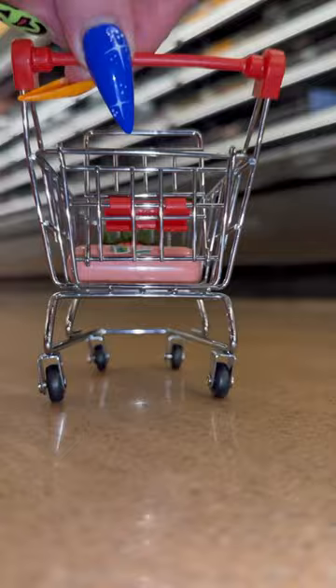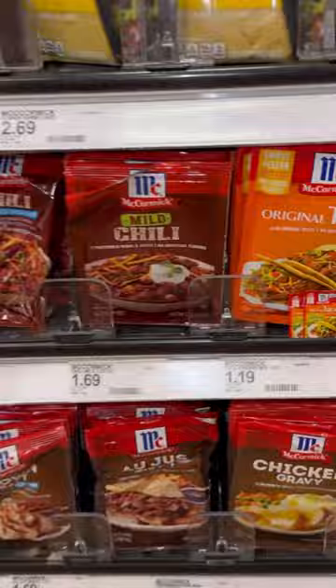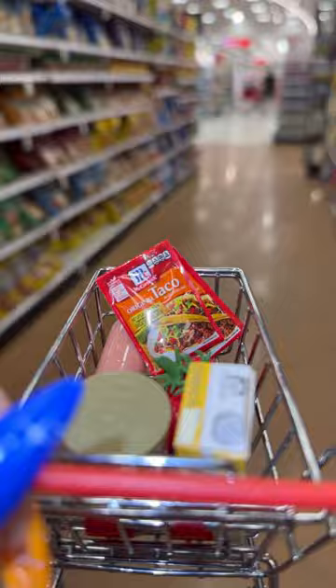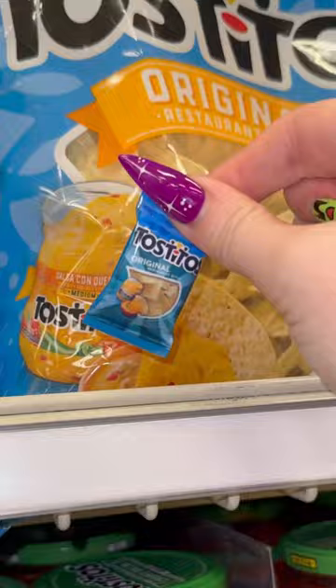For the seasoning, make sure to grab two packets of the original taco seasoning. Then we need a whole container of chicken stock, and then grab your favorite bag of tortilla chips.